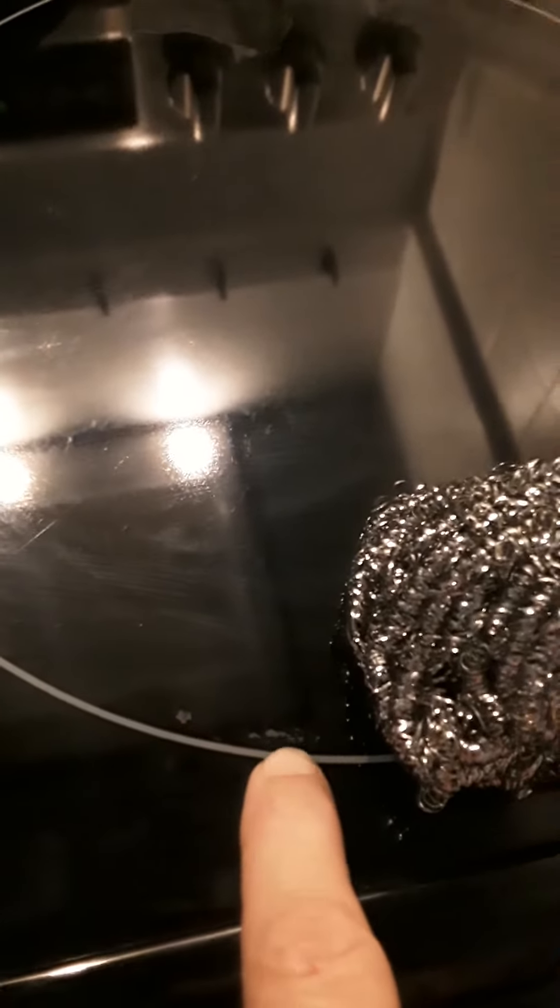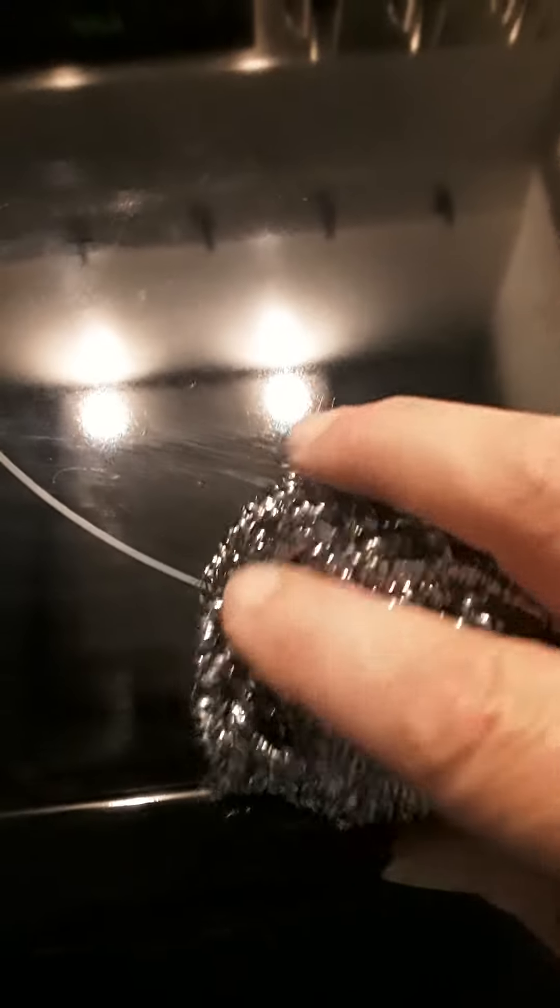There's a little spot right here and a little spot right here of burned-on stuff. I'm not going to pay any attention to the rest of it — I'll get to that later. But for now, just to show you how it works, I'll just give a little scrub.